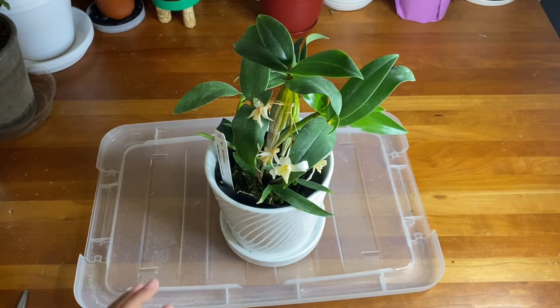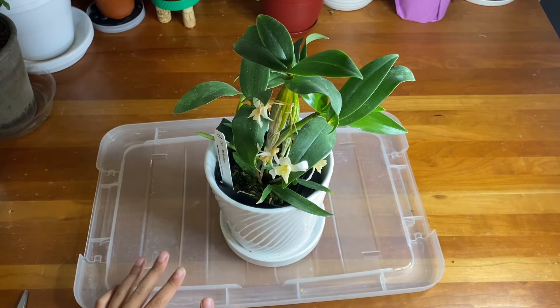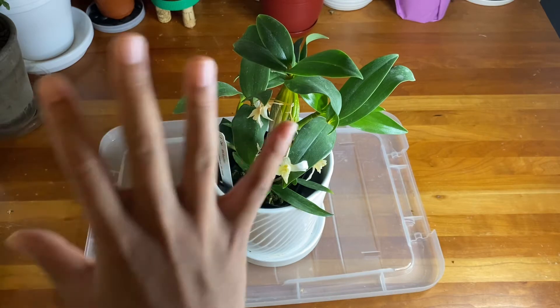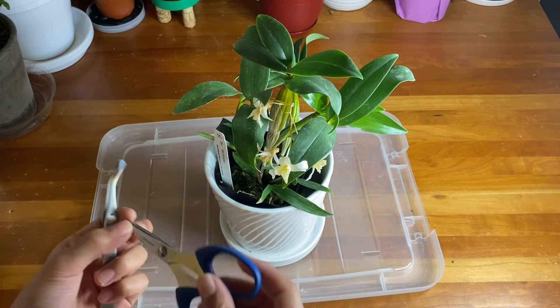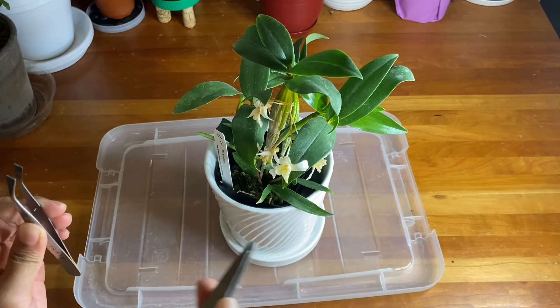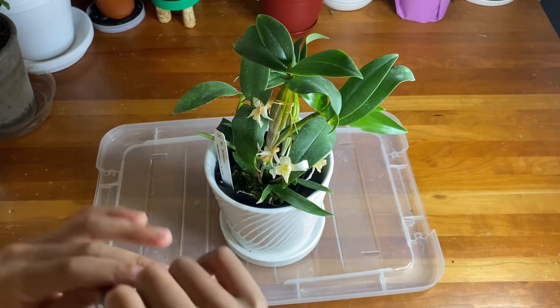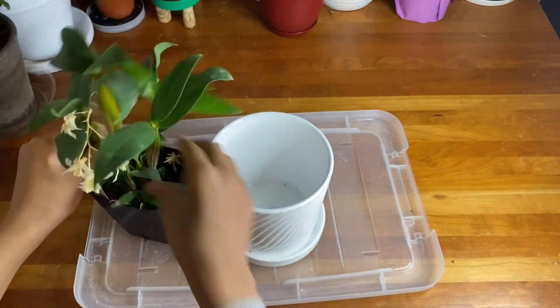By the way, I want to apologize if the quality is a little bad — I'm filming at night so I don't have enough studio lights. Now, here are the things we're going to need: gloves first, though I don't personally need them. Then you'll need scissors, shears, or pruners to make a clean cut. And finally, long-nose tweezers to help pick small pieces of medium. Let's take this orchid out of its decorative container.